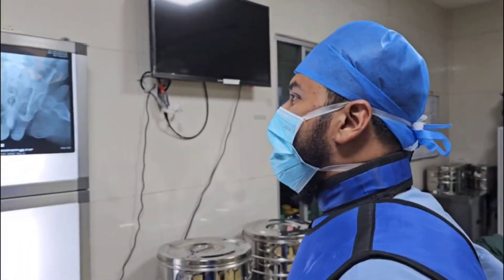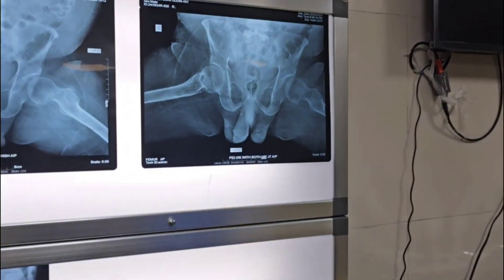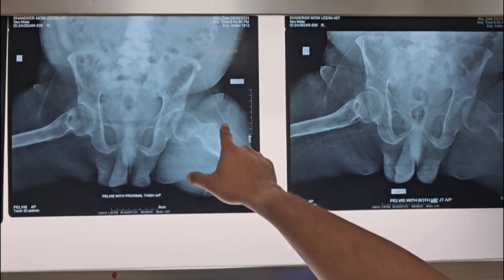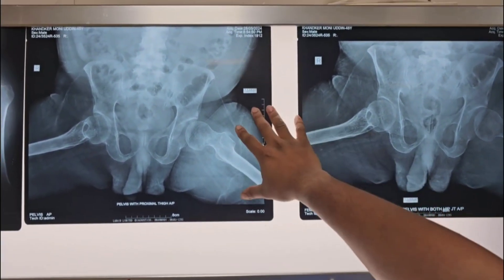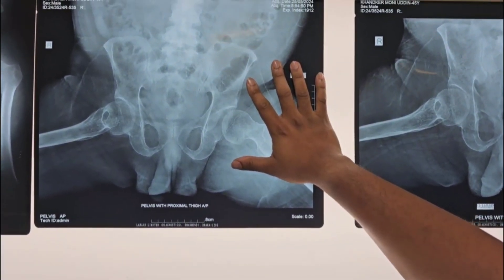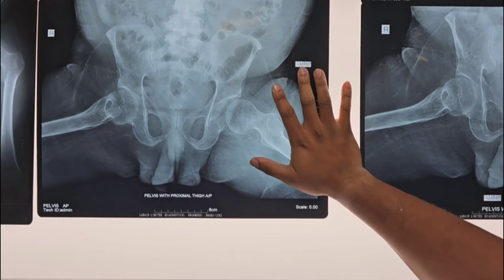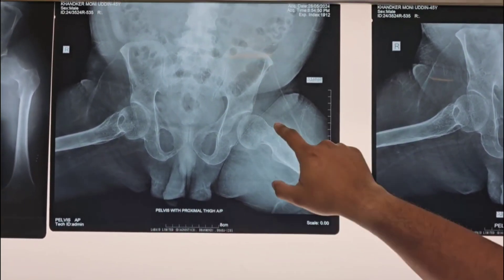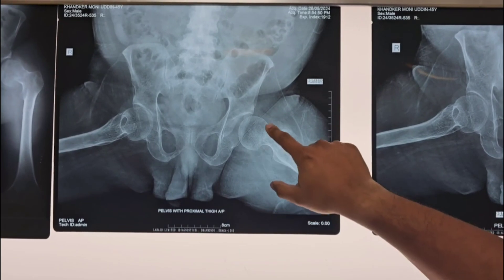Welcome to today's operation theatre. Today our case is a traumatic case — fracture of neck femur of the left side. Just observe this. It is not an x-ray of a typical person; it is an x-ray of a polio affected person. Here is the fracture line at the left hip.